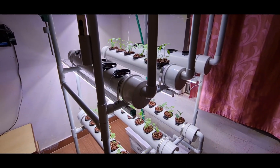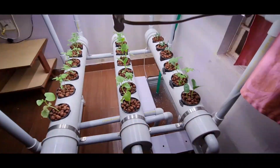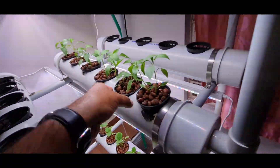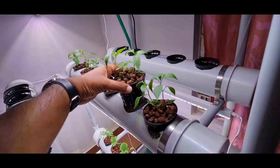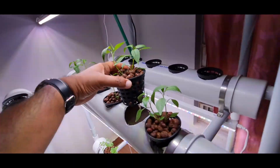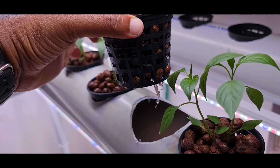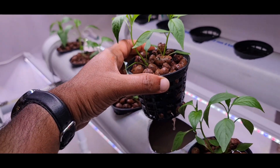Now let us see how this system works. We have a reservoir with a hydroponic solution that keeps on moving throughout the system. We take the plants after seedling — once they grow to an appropriate size, we remove all the mud by washing in tap water, then keep the plant in this kind of net pot so that the roots are peeking out. Clay balls are used here to support the plant.